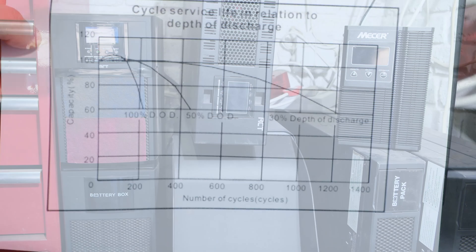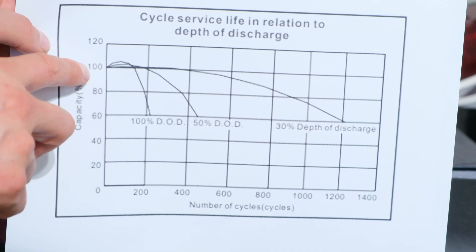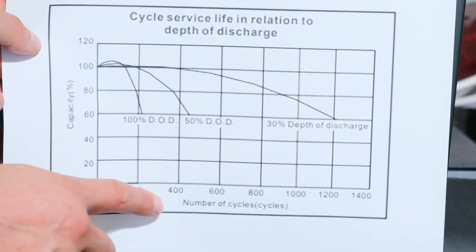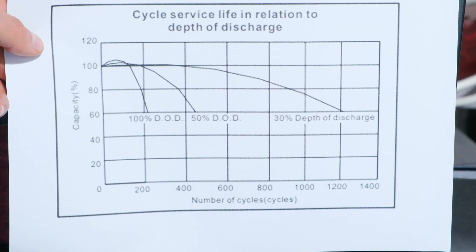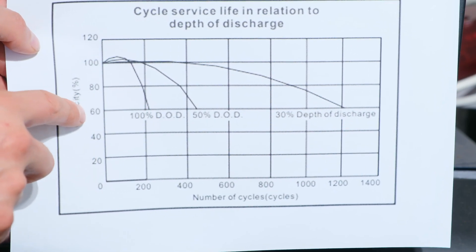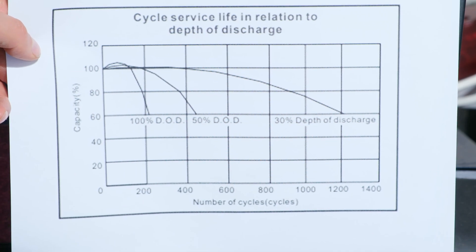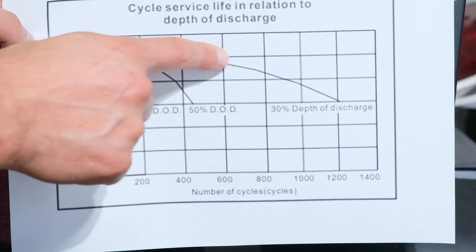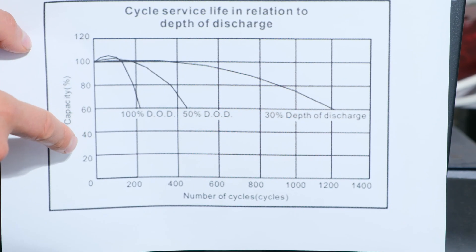Here is a common graph for the lifespan of a lead acid battery. The vertical axis is capacity at 100% - a brand new battery - and the horizontal axis is number of cycles: 200, 400. It shows cycle service life in relation to depth of discharge. If you allow the battery to discharge below 60%, you're only going to get 200 cycles, which is not even one year. If you never allow it to discharge that much, you can get up to 1,200 cycles. Lead acid batteries are not designed for deep discharge.